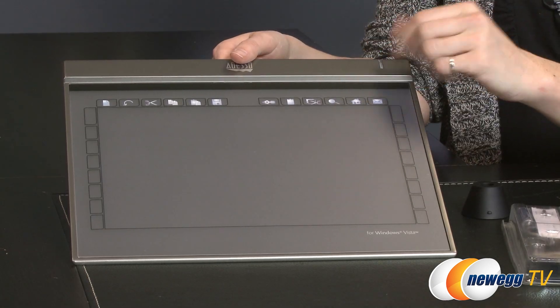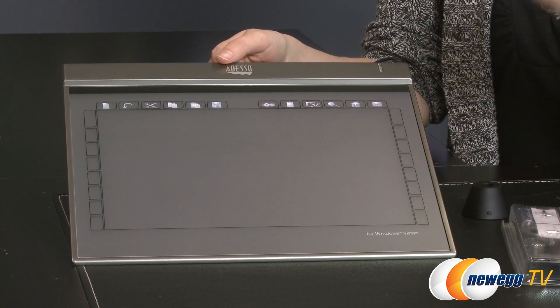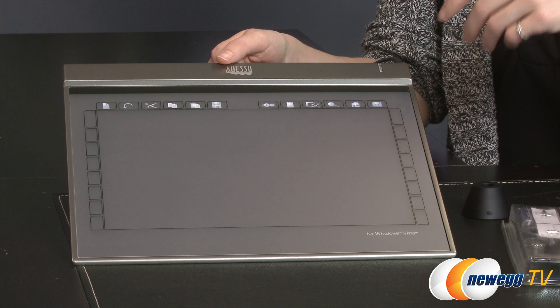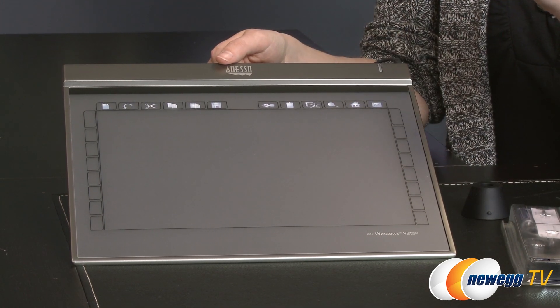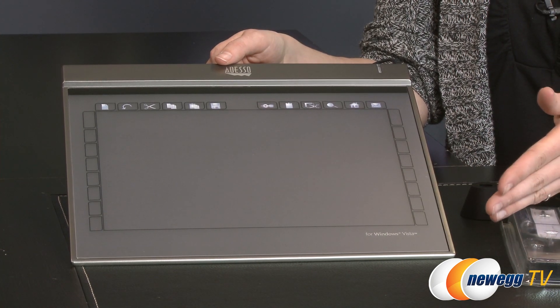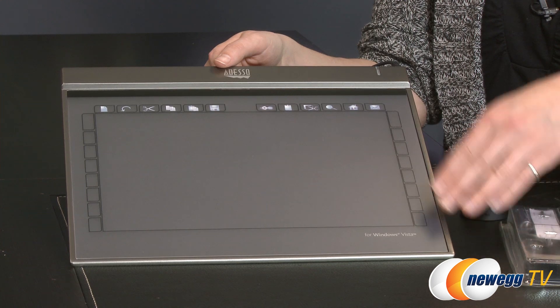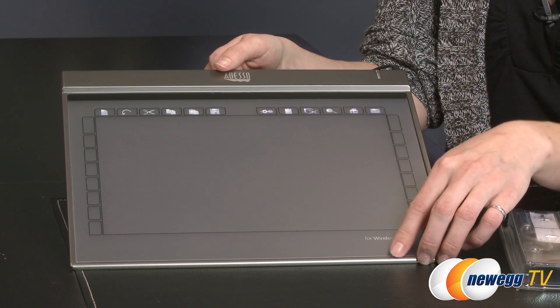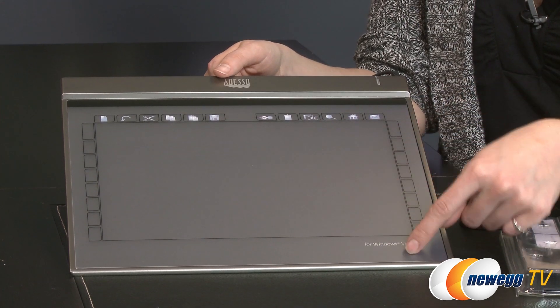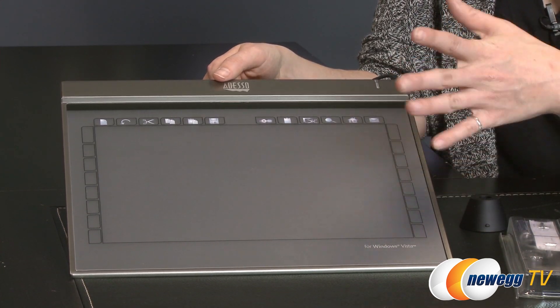This is the Z12. Each one of these tablets gets progressively more complicated in terms of the features they offer. This one has quite a lot more features than the smaller Z8, which is intended for travel and light workloads. The Z12 is designed for a lot more. It has a 10-inch by six and a quarter inch workspace for drawing, handwriting, sketching, coloring, and picture editing.